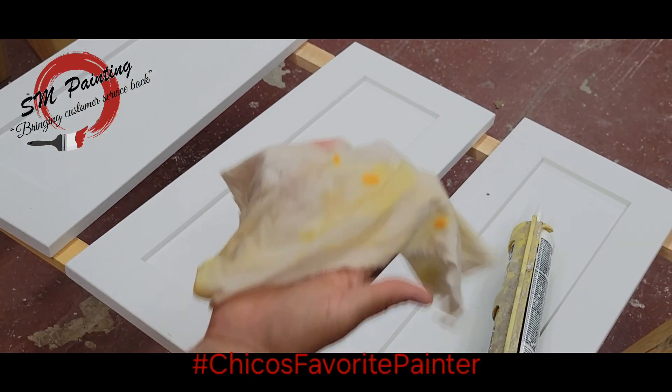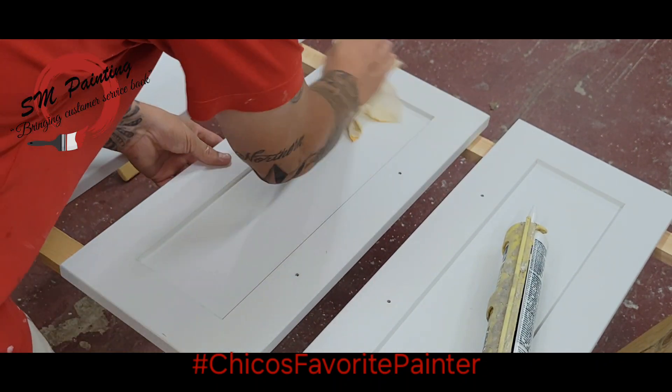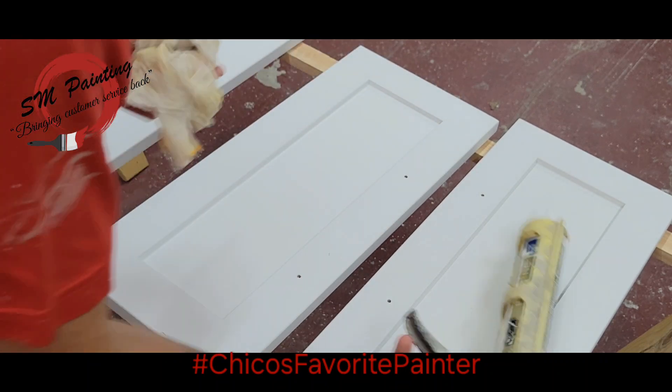Your rag is damp. Then you're going to take your damp rag and get your surface moist — not soaking wet, just a little moist. What this is going to do is help the caulking when you layer it; it's going to help it be smooth.